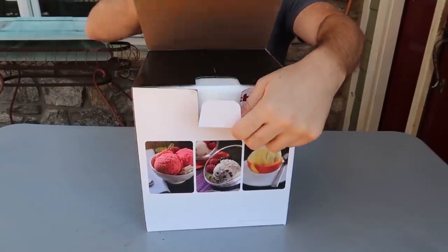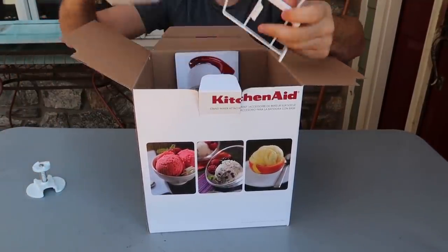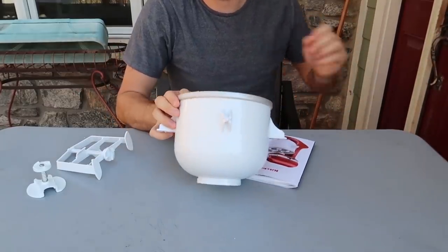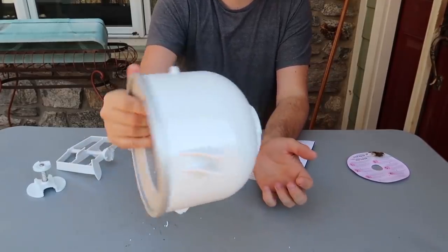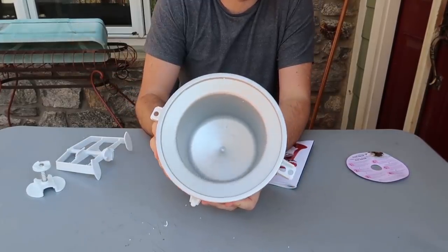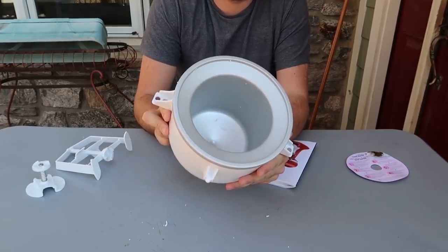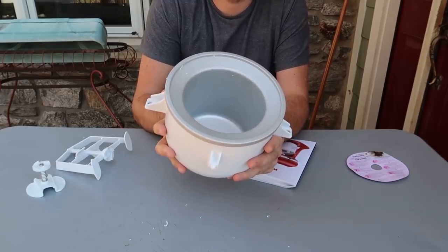Got here a KitchenAid Ice Cream Maker. Let's see what this thing is all about. There are a few attachments — feels like they're plastic. There are already so many videos on how to use it. First of all, there's a bunch of liquid inside, so what we'll have to do is put it in the refrigerator. It will take up a bunch of space in the freezer, so I guess when you plan to make ice cream, pop it in so that in a few hours — maybe the next day — you can use it to make ice cream in just 20–30 minutes.